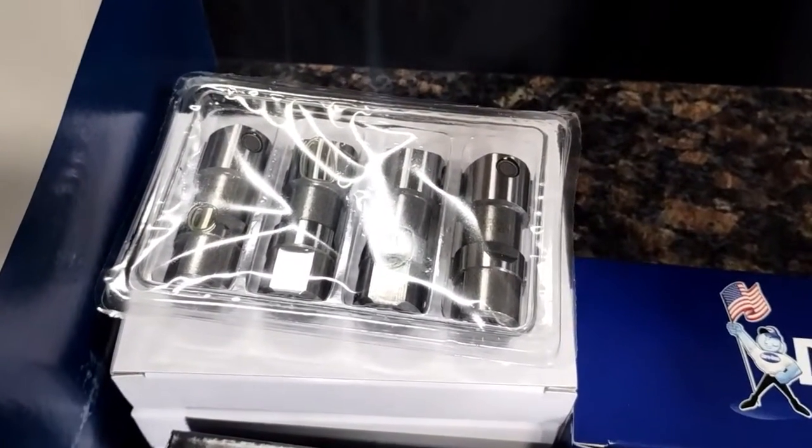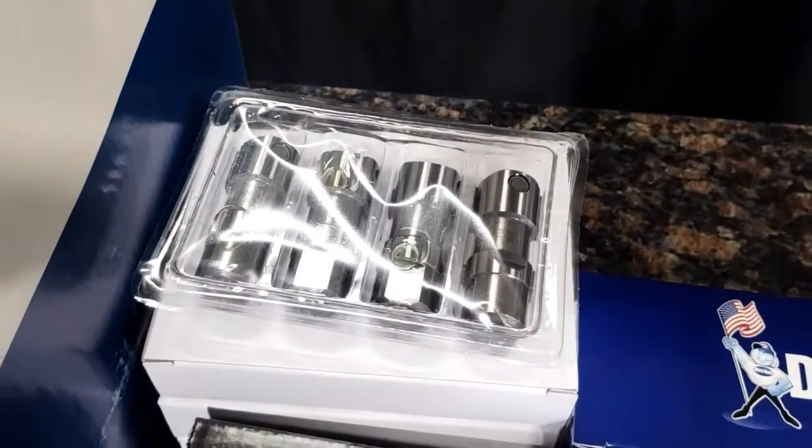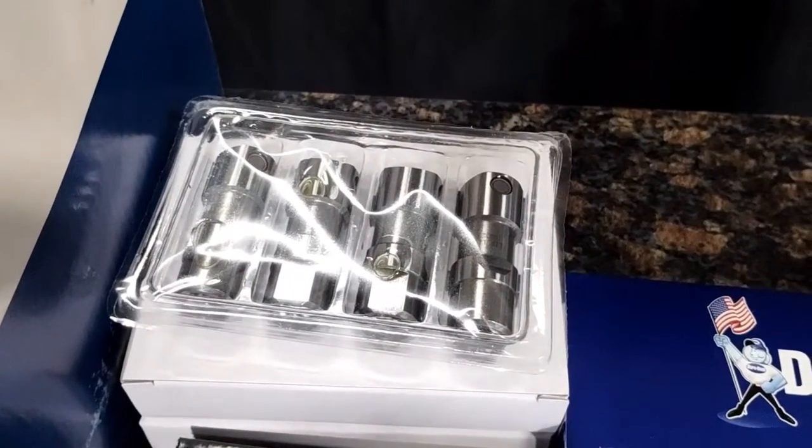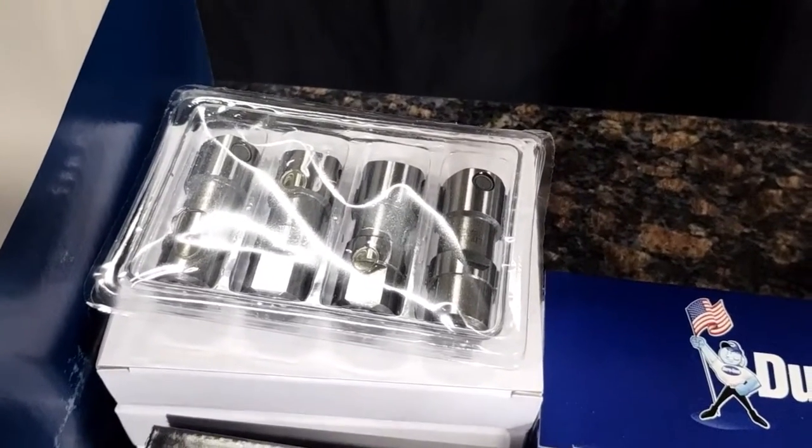Also comes with our HD lifters. Real quick with the lifters — when you go to install these engines, soak these in oil for 24 hours before you install them. It helps get all the air out of them, out of the plungers, and gets everything lubricated correctly.